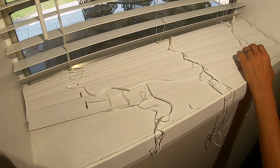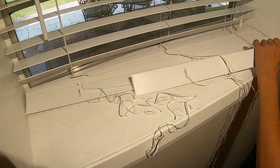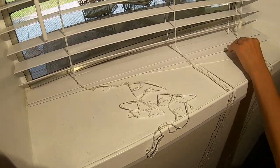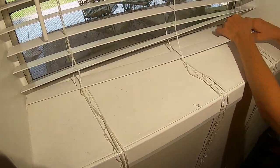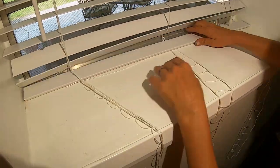Then you will just slide each slat out one at a time until you reach your desired length. Once I reach my desired length, I just place the bottom rail back into the windowsill to double check.